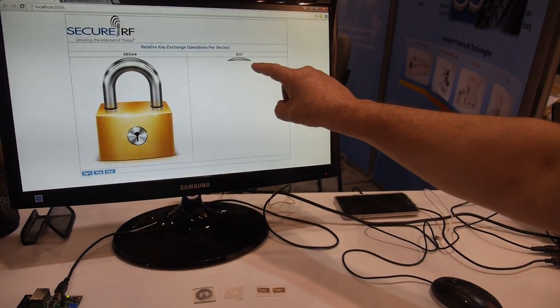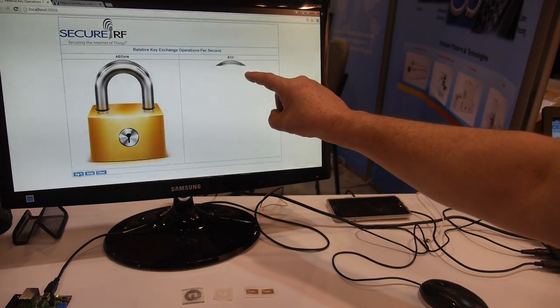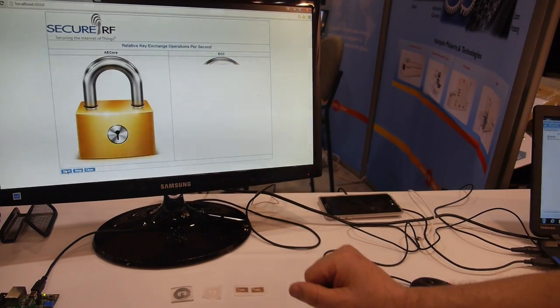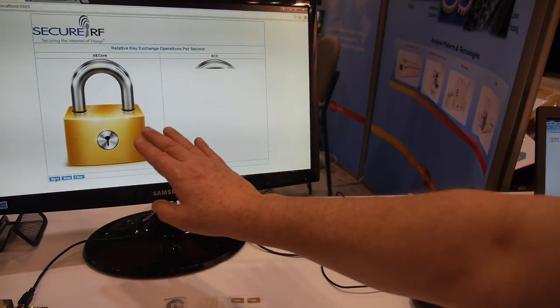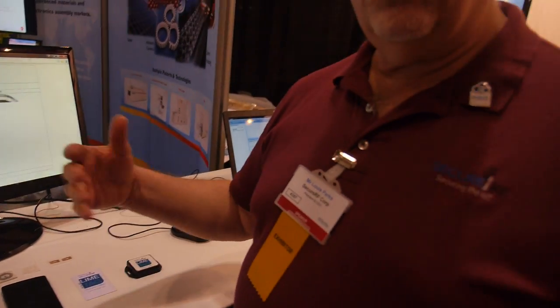ECC is painting one line every 380 milliseconds. Three a second still isn't bad, but you can see the speed difference. This difference in speed and performance translates not only in how quickly we can authenticate, but also in significantly lower power consumption. In wireless devices where power and energy consumption are important — like Bluetooth or other wireless sensors making up the Internet of Things — that's the difference we bring.